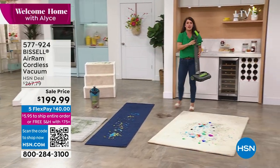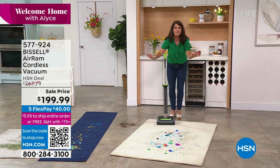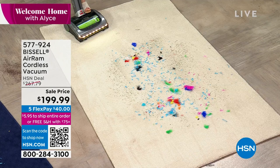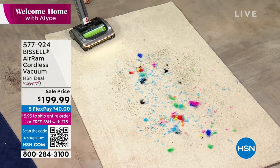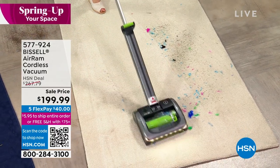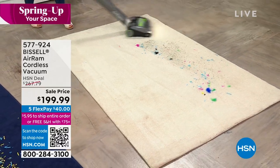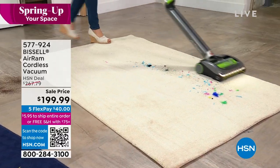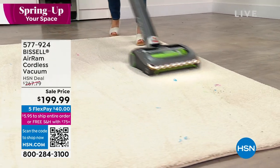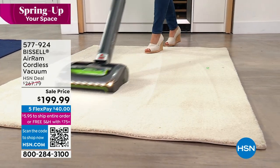Any type of carpet — hardwood floors, tile, rugs and runners. Push the button and you'll see that light. I want you to do the Air Ram challenge — get it home and you'll see dust bunnies everywhere when you first turn it on. This is such a vacuuming powerhouse, and look at how it cuts through and gives you gorgeous carpet lines.